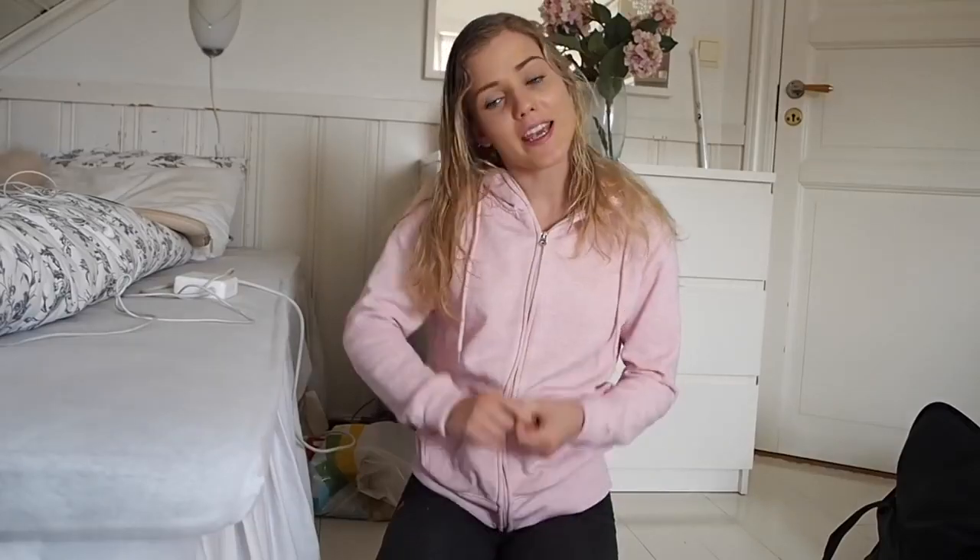Hey guys and welcome back to my YouTube channel. Today I am going to talk about my leggings. I get a lot of questions like how they are in size, what size I'm using, where you can buy them. So I was thinking to try on the leggings I'm using the most and talk about how they fit, what I like about them, and if there's something I don't like I'll say that too.